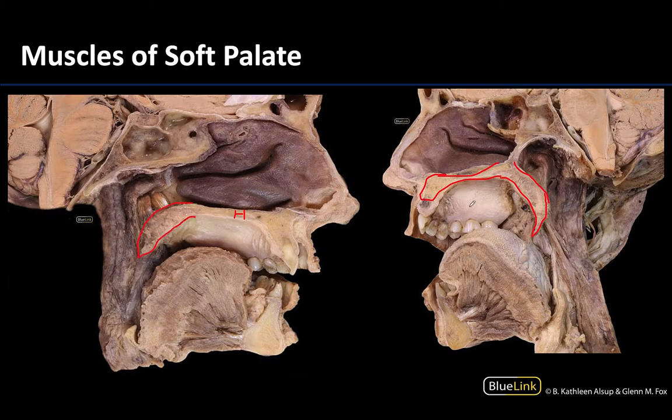All of this is going to be covered by a fairly thick layer of mucosa. In this particular image you can really see the muscle bellies of two of the muscles of the soft palate. This shows that all five will have one attachment on the soft palate, but their other attachments are going to be somewhere else. These can play a role in terms of some of the other structures in this region, such as the auditory tube, the pharynx, or even the tongue.